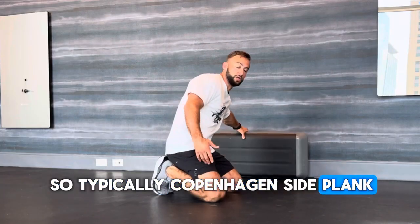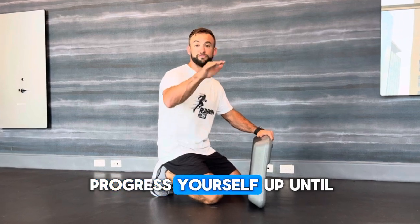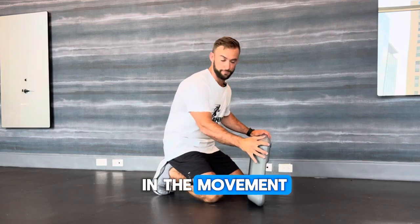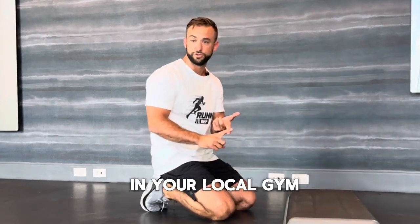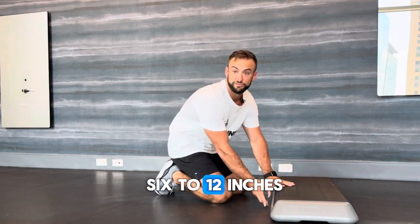With the Copenhagen side plank, you want to start at about six to twelve inches and progress yourself up until you can get the level of your hips parallel with your foot in the movement. We're going to start basic today. I've got a small step-up platform — you can use plates in your local gym or anything you want. I'd suggest starting six to twelve inches off the ground.